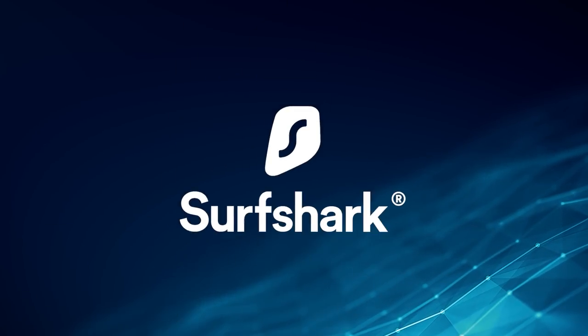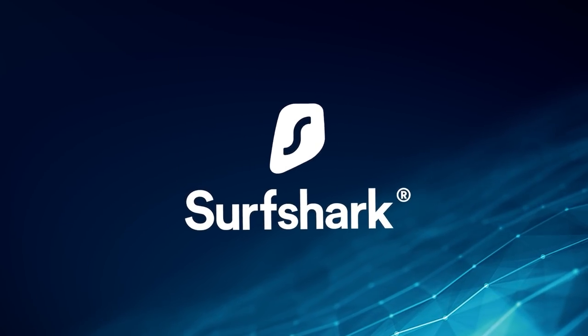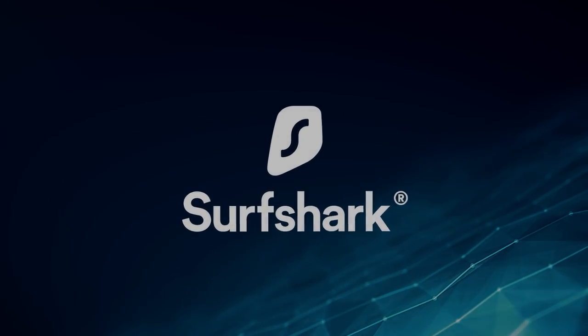This video is sponsored by Surfshark VPN — more on that later. Hello everybody, glad you could make it. My name is Kayleigh Allen and welcome to this week's video.